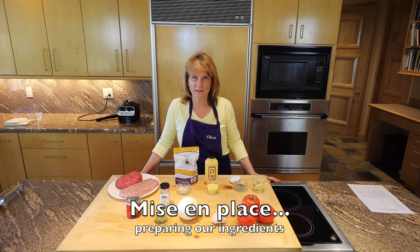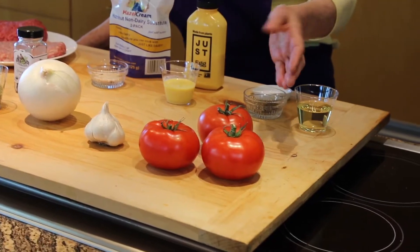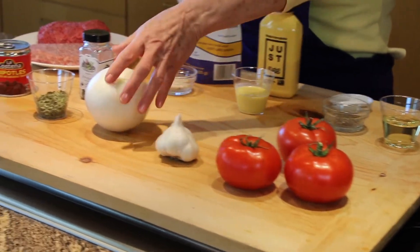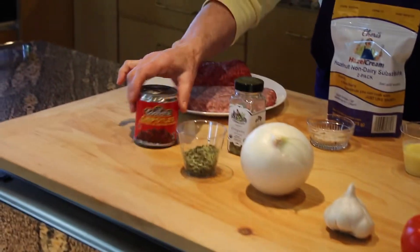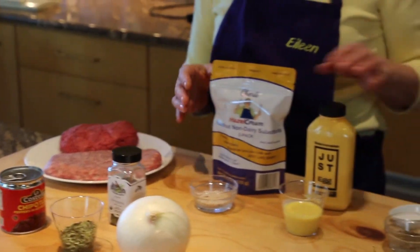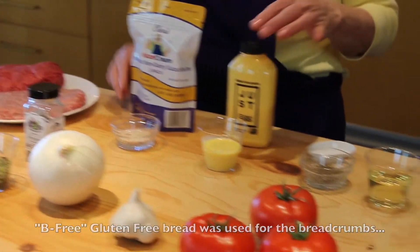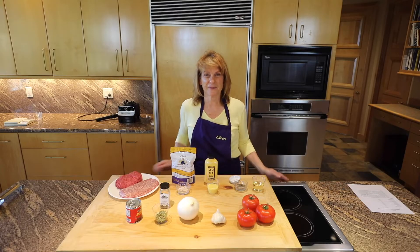In our recipe there are two parts. There's a tomato soup and there are meatballs. In our tomato soup we have tomatoes, garlic, white onion, oregano, and chipotle and adobo. In our meatballs we have beef and pork. We're going to be hydrating the breadcrumbs — gluten-free breadcrumbs and sherry hazel cream. Just egg for the binder, and of course salt and pepper.